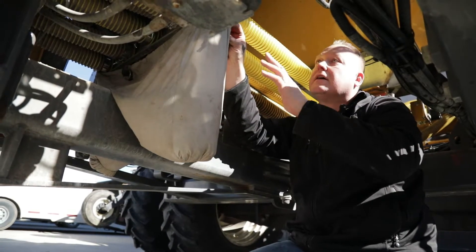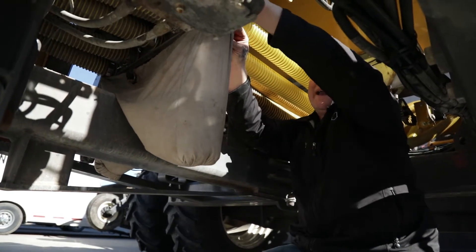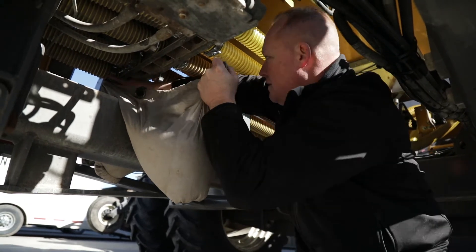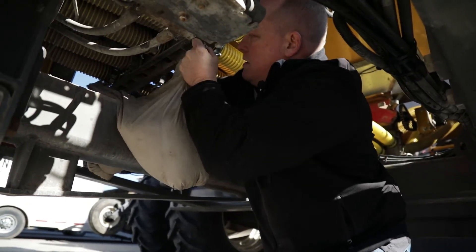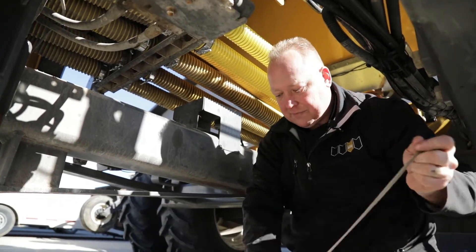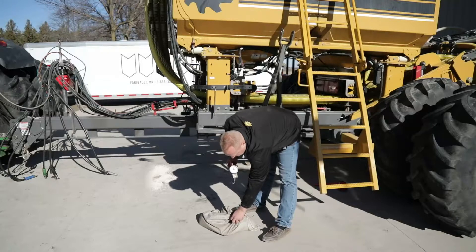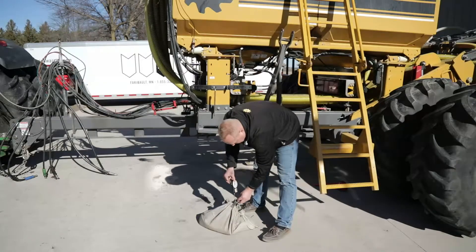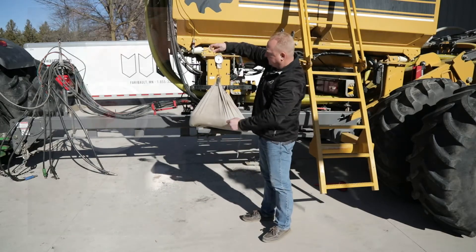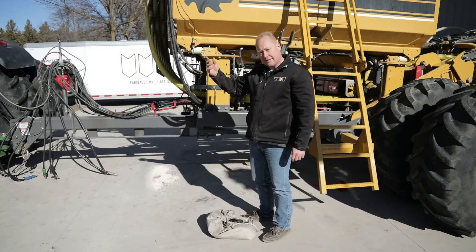After you've run your calibration and it's stopped, come back and remove this meter cal bag, pull it out from underneath, and weigh it. Be careful not to spill any fertilizer. Simply set it on the ground and pull the drawstring tight. Now that we've caught our fertilizer, take the scale — it has a couple of D-rings — and simply hook it in to get your reading. For example, there's 27 pounds. We will then input that into the monitor.